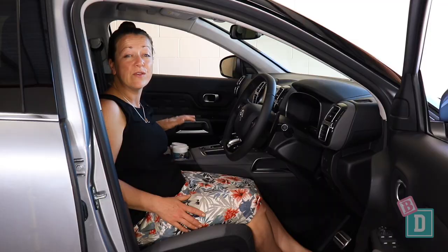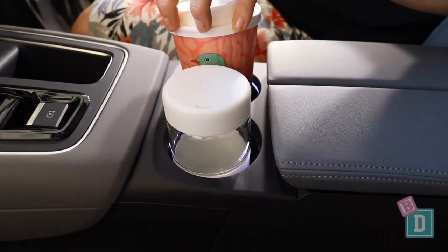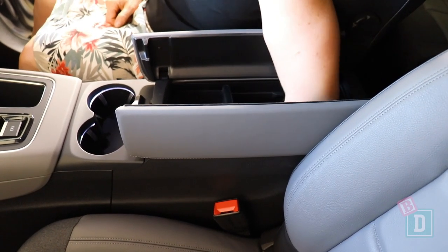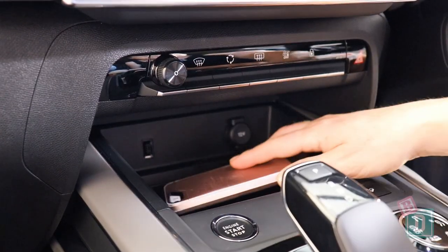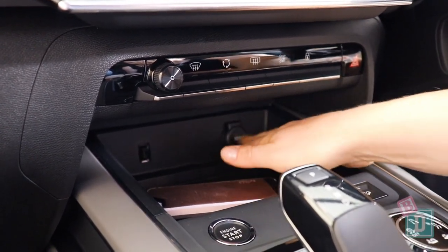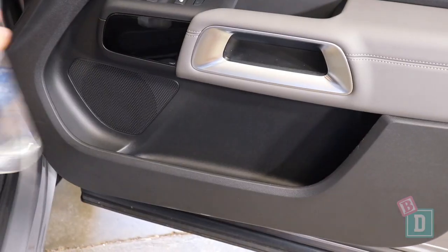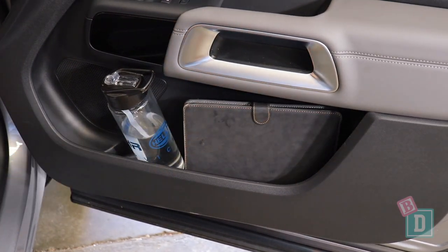Storage in the front is good. There are two cupholders in the central console — they will hold a reusable and a disposable coffee cup. There is an enormous central console storage box; I'm sure it would fit a bottle of wine, but I didn't test this one. In front of the gear lever is a phone charging well with 12-volt and USB sockets. The glove box is quite small — I could fit my wallet and the manual but not my iPad — but the door bins are nice and large, and I could fit a large refillable water bottle and my iPad in there.